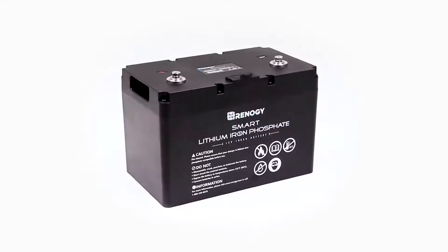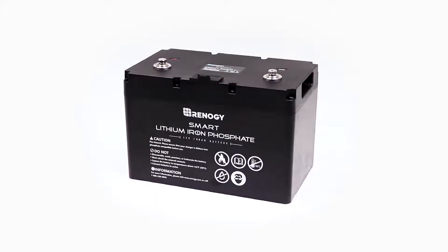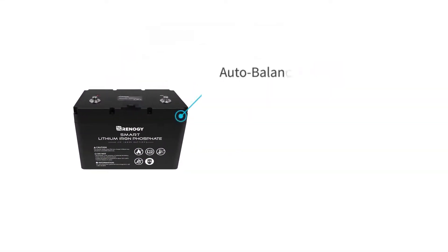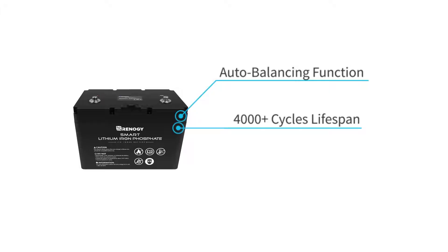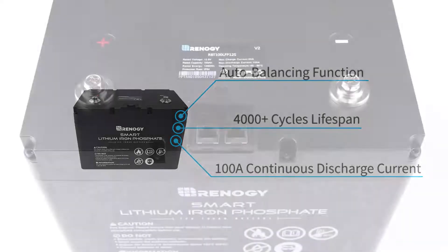In this video we will be showing the installation and operation of the 12 volt 100 amp hour smart lithium iron phosphate battery. The battery features the auto balancing function for safe parallel connections, more than 4,000 cycles lifespan, and up to 100 amp continuous discharge current.